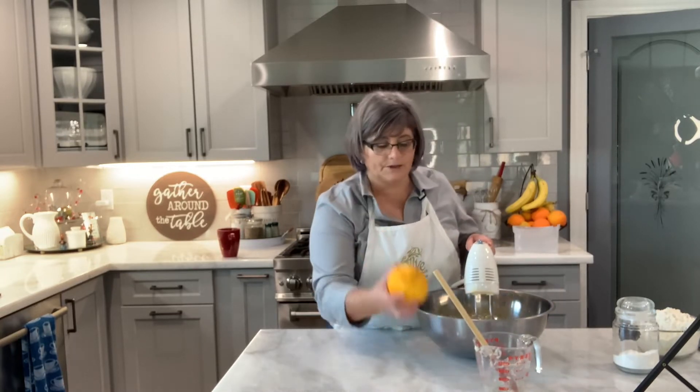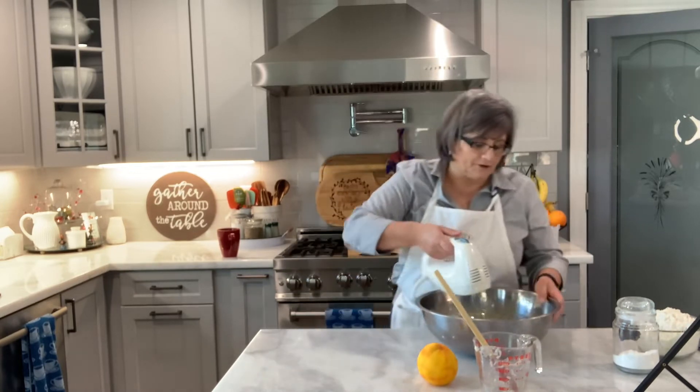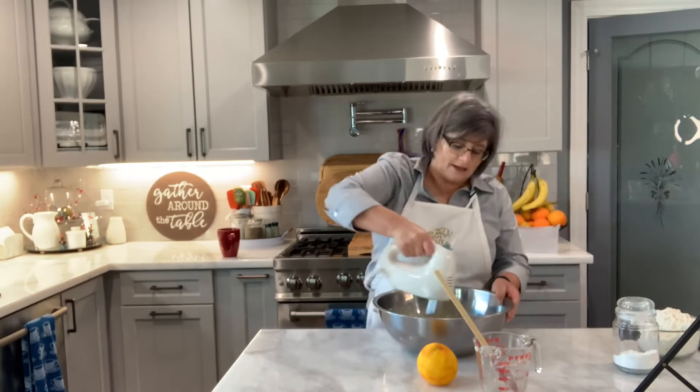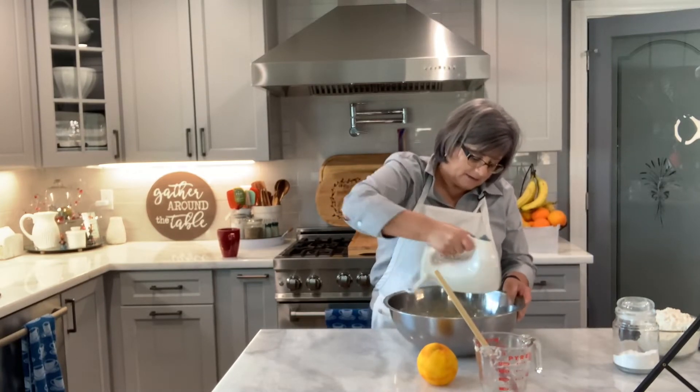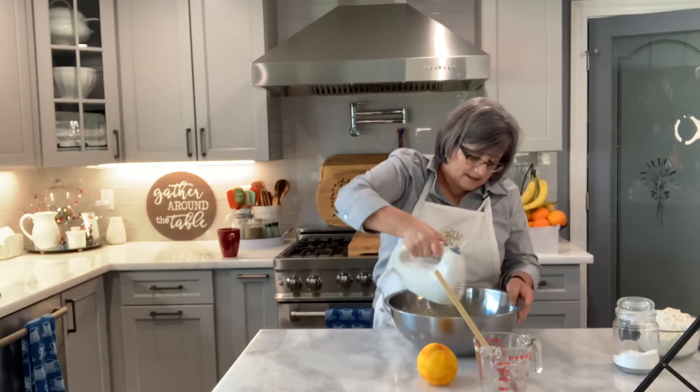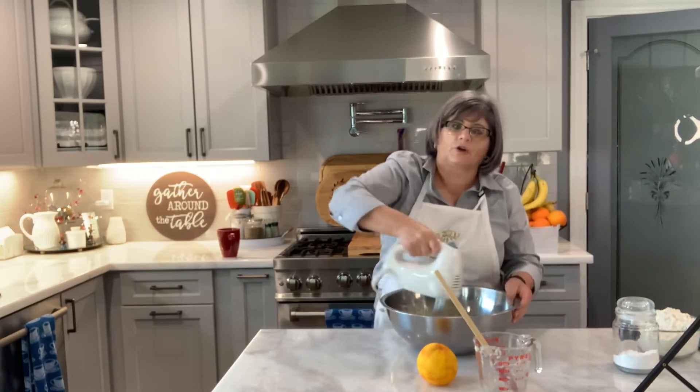In here I have four eggs. This is a big quantity for blueberry muffins. I have four eggs, two cubes of butter, two cups of sugar, and I'm mixing all this with the zest of one orange. You can substitute the orange for lemon, whatever you prefer. I'm just mixing all this until it has a smooth, creamy consistency.